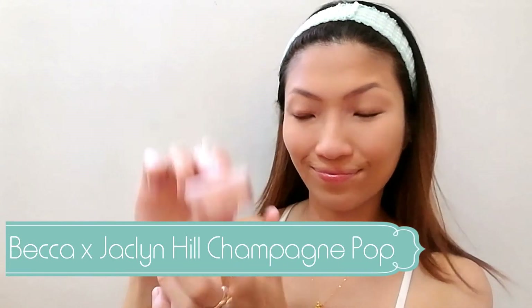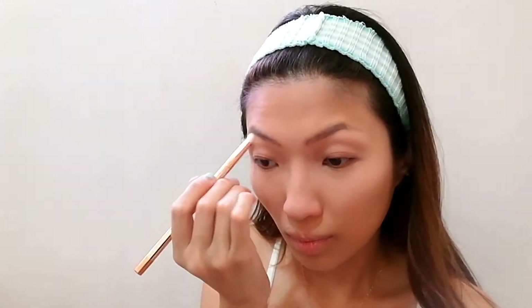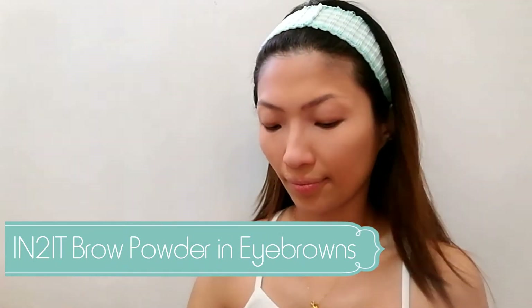Alright, moving on. I'm using this Becca Jacqueline Hill highlighter. I will be popping this on my brow bone. Using my flat angled eye brush, I will be going in with this Intimate Brow Powder, and I will be using the two darker shades to fill in my brows.